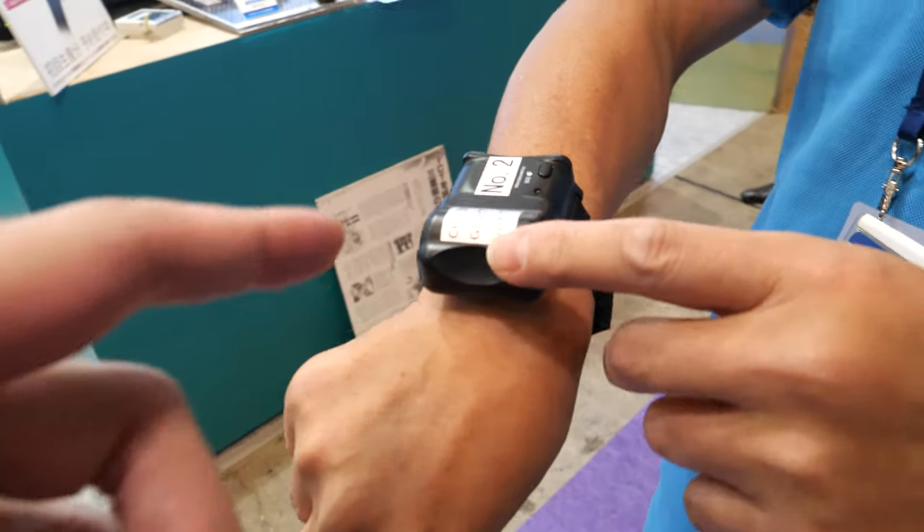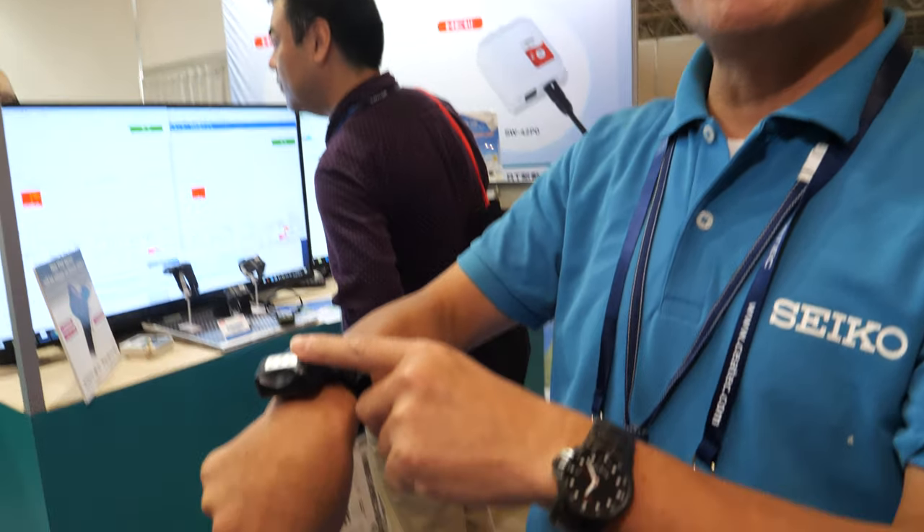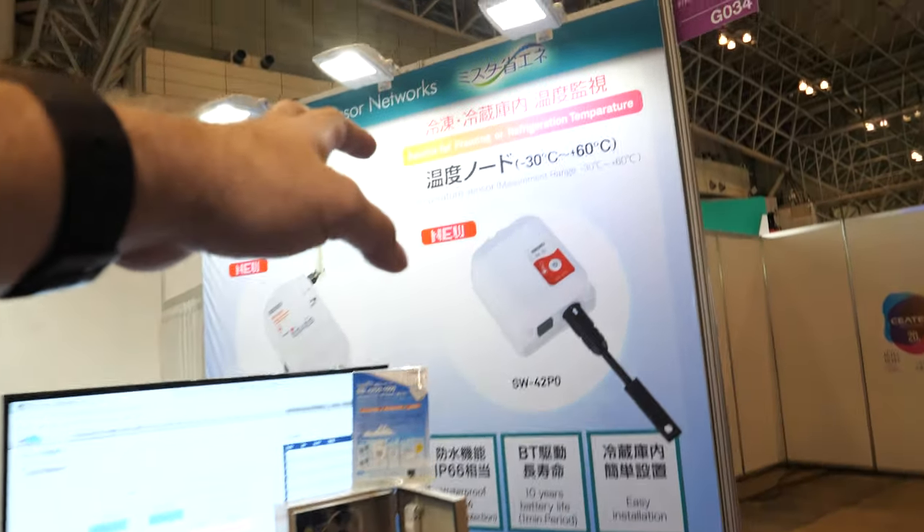This is mostly for factory workers — no consumer use. It uses a special sensor for temperature measurement. The key technology is keeping it small and energy efficient. This device has a one-year battery life, which is one of Seiko's key technologies.